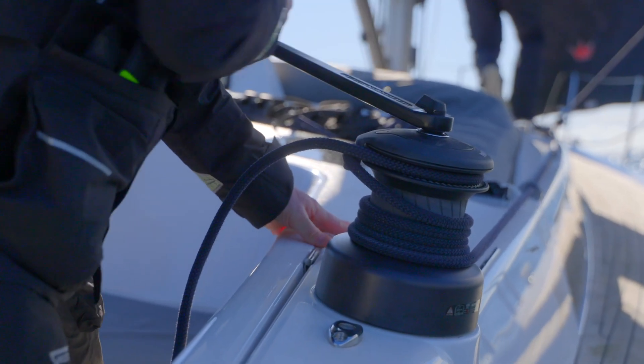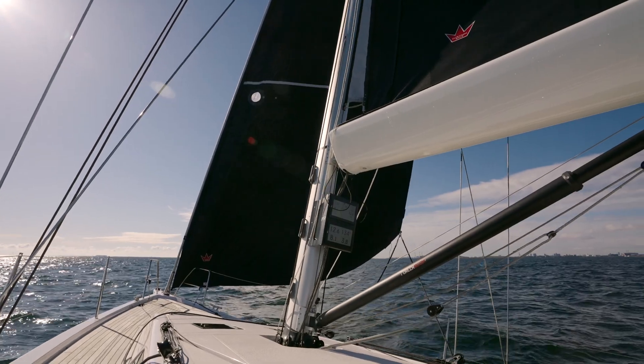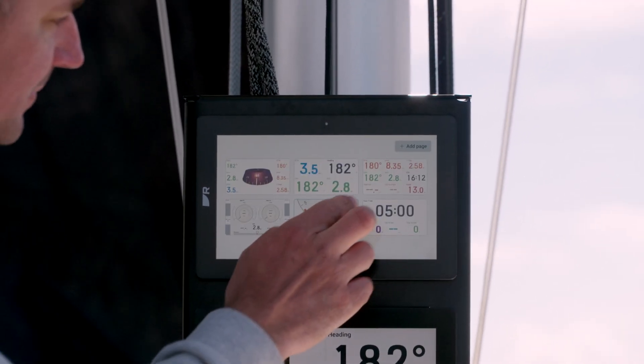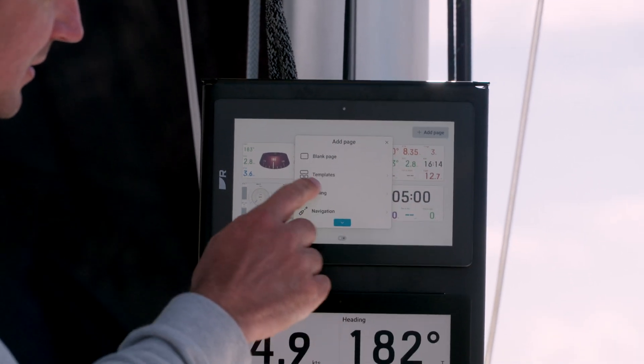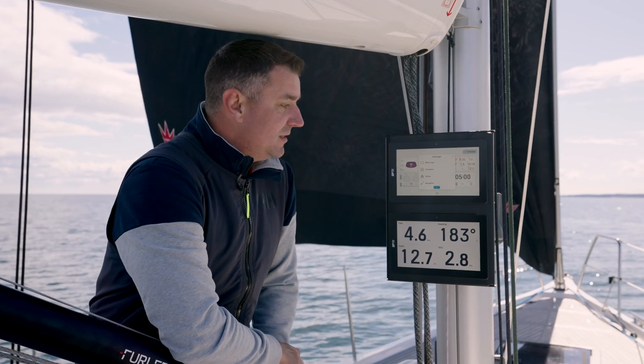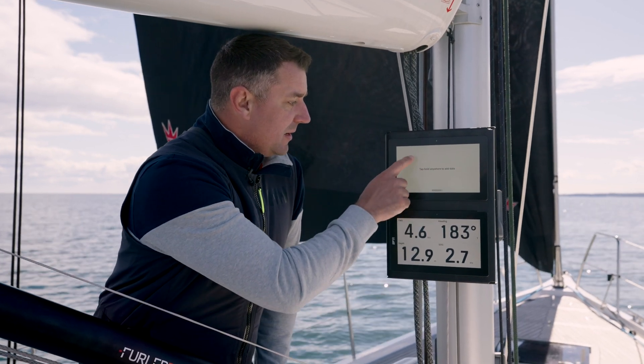One of my favourite features on the Alfa Performance Display is the adaptability of them. As sailors we all like different information displayed. So if you pinch, you go to add page and we have a range of templates. These could be from navigation, sailing templates, or power boat templates, but I'm going to set one up here.